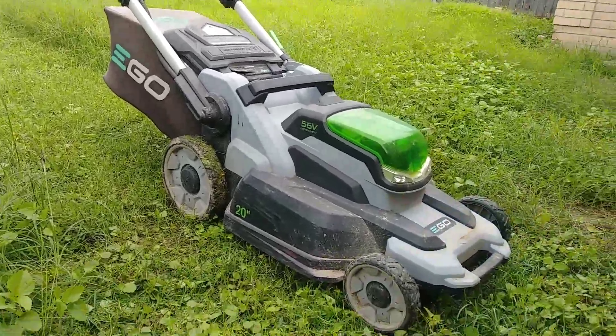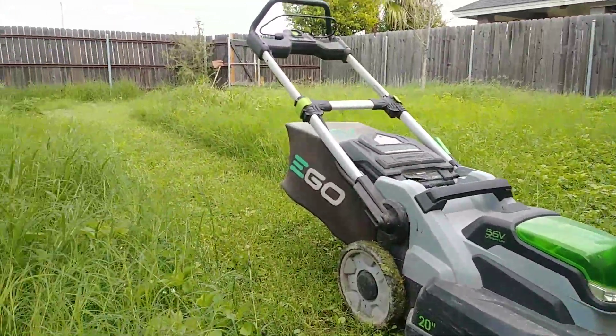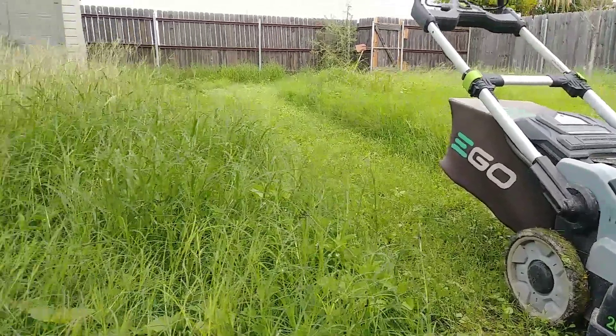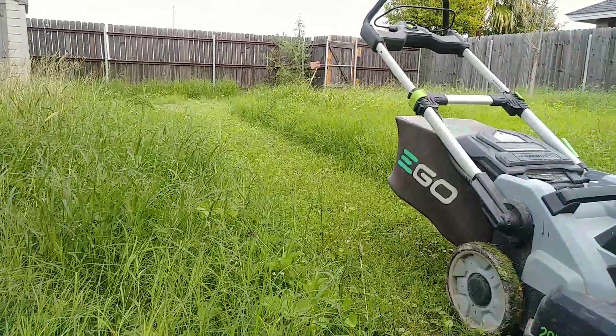Hey guys, we're out here mowing the lawn. We're gonna be using our ego mower. We're going back to our roots. Welcome back to Electric Cuts.